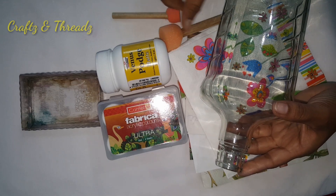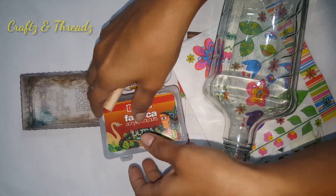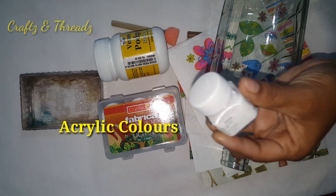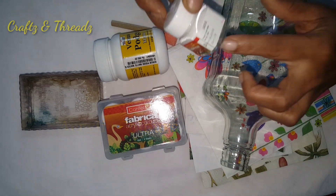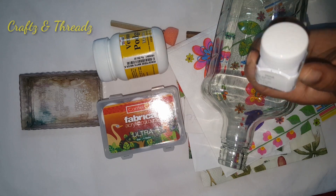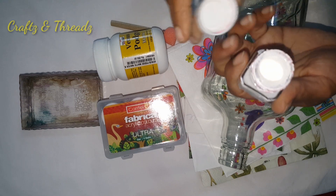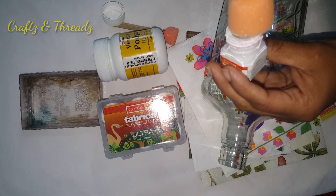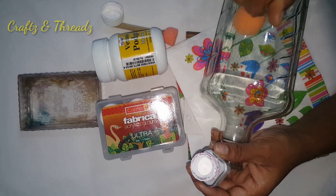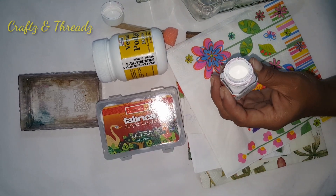Let's put a base color in the bottle using a sponge. Let's choose white or light shades, because if we put a dark base color and put a napkin on top, we won't have a visible color. We put a white color and then a nice light design on the top.